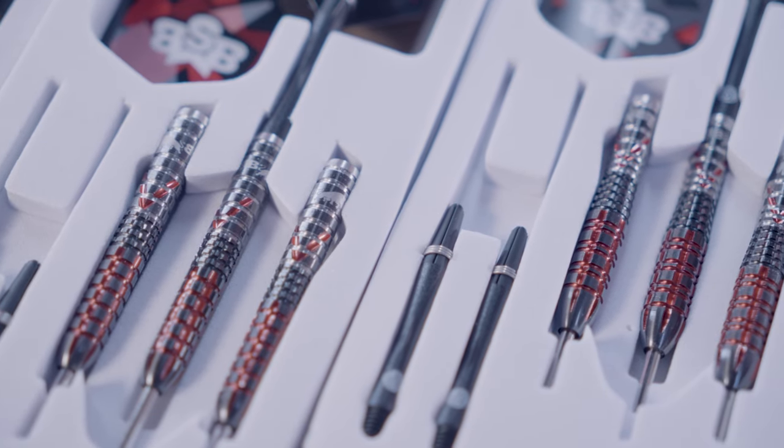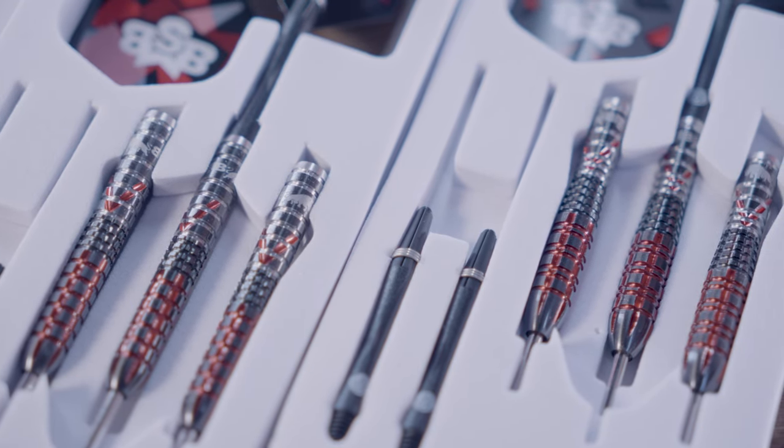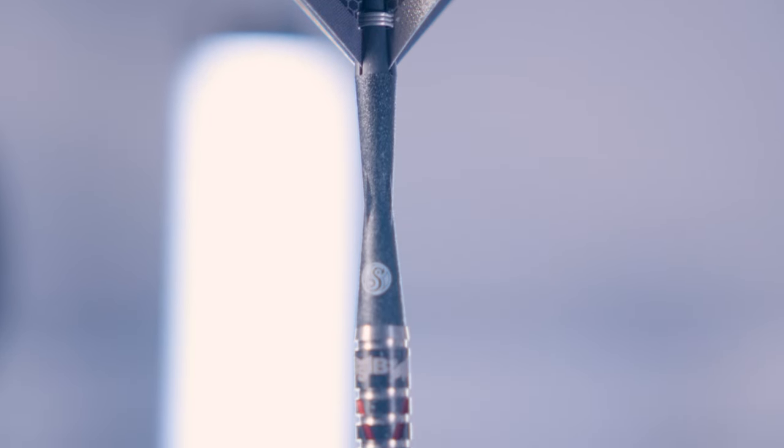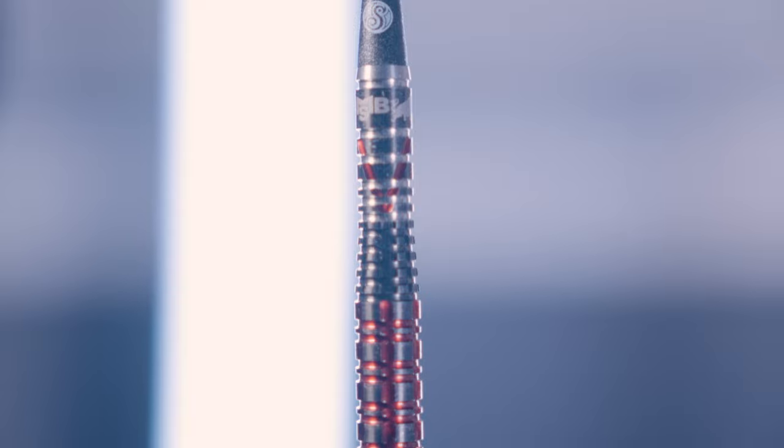The dart looks visually similar to the Defiant with its superb red, dark grey and silver colouring. This is a popular colour scheme for a reason — it's bold, it's striking and it blends together so well. They have a superb push point in the middle that makes you feel like you're propelling a bomb style barrel to the board.